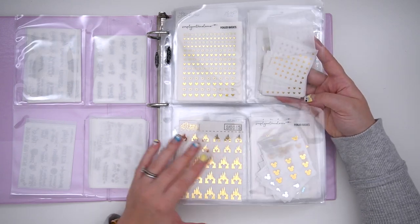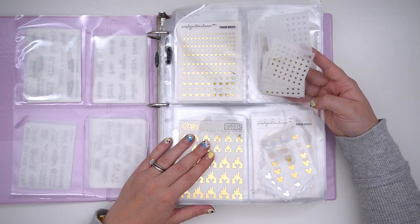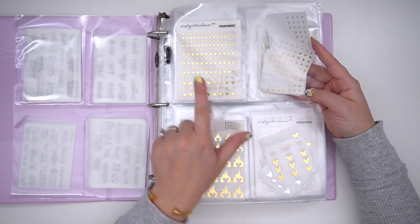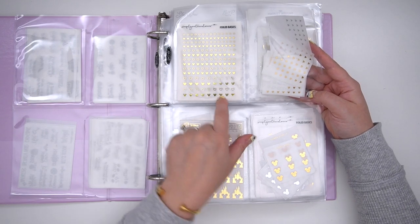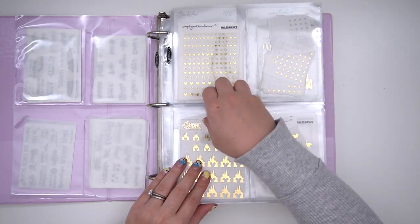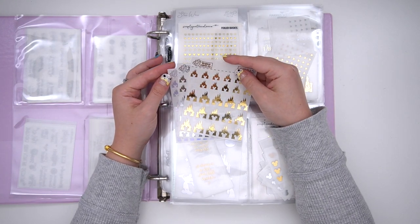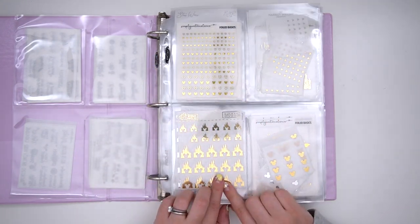Then I have some deco-type items: larger ones from my shop, smaller ones from my shop, a mixed sheet, and a couple of different foils from Simply Watercolor Co. Down here I have these really cute castles from Sparkly Paper Co, which I feel really come in handy when I'm at the parks.